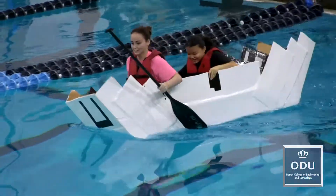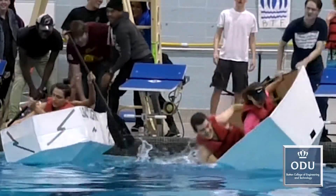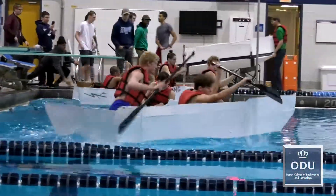Cardboard, duct tape, paint sealer, a little bit of ingenuity, and a whole lot of spirit. That's what it takes to turn an otherwise challenging engineering course into a boatload of fun.